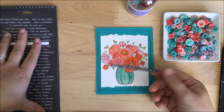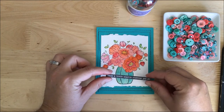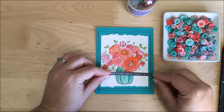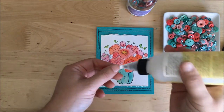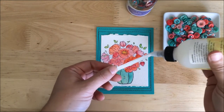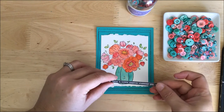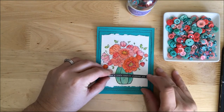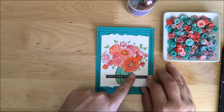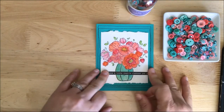I think one of these Tim Holtz phrase stickers will work really well. Anything you wanted to use would work though — stamping or alphabet stickers, whatever you've got. I'm going to offset it. I'm going to put just a little bit of PPA, which is my liquid adhesive of choice, on the back here to make sure it stays extra extra sticky, and I'm going to place it just slightly off to the side. I'm going over multiple surfaces and doing a lot with it, so I want to make sure it's really stuck down.